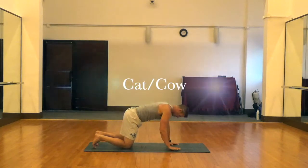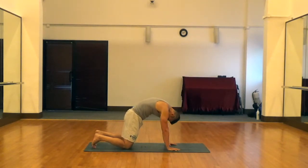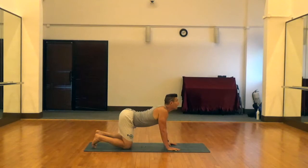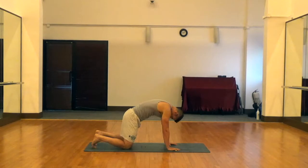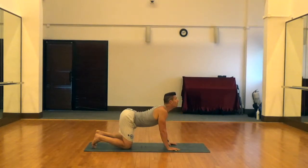Next is the cat-cow. For this one you're going to have your knees underneath your hips, hands underneath your shoulders. For cat, you're going to round your back as much as you can and tuck your chin in towards your chest. Then for cow, you're going to arch your back, extend your chin away from your neck, and push your hips out. You're just going to go back and forth from cat and flow right into cow. Very nice one for the spine.